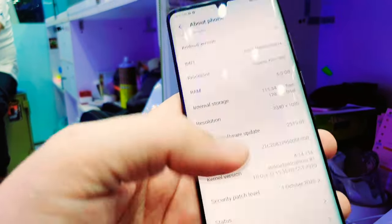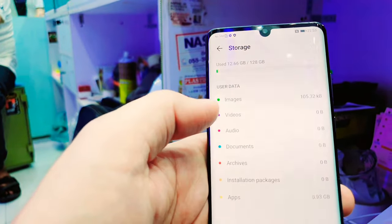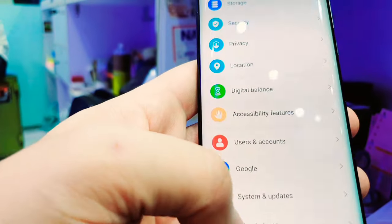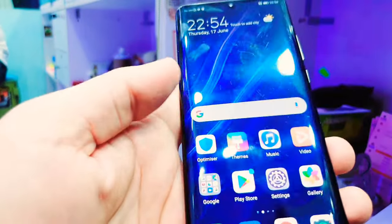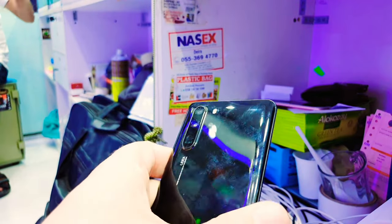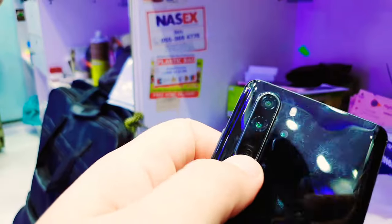Storage is 128 GB as I mentioned, and you can also add a memory card. It's in clean condition, no scratches, working fine. If you are an iPhone or Huawei user, you'll know the camera features well — this camera can zoom into a picture from 200 meters.